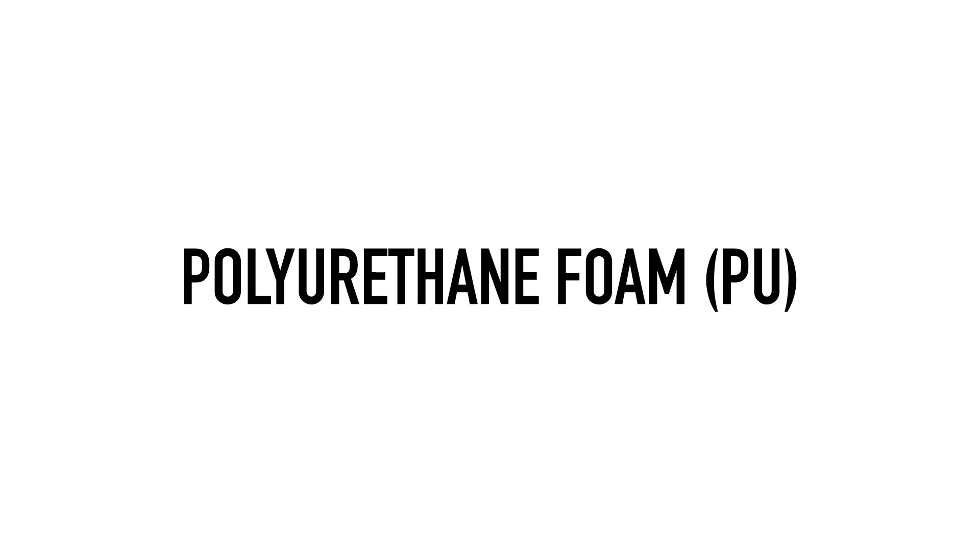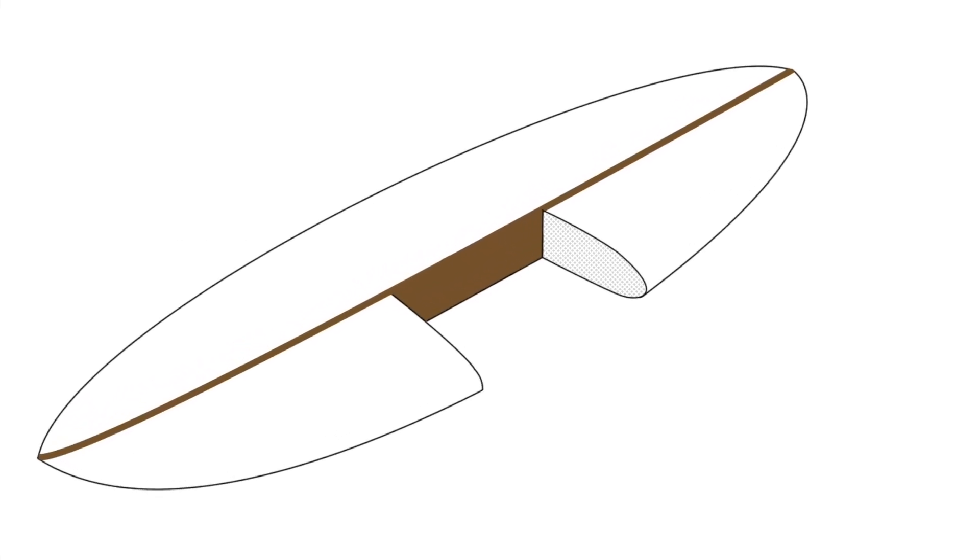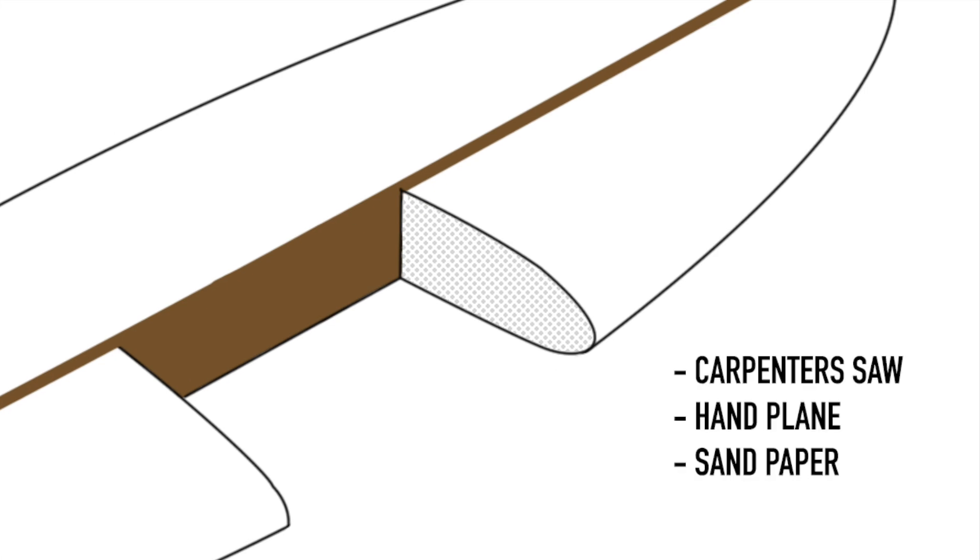Polyurethane foam has been the standard core material since its creation in the 50s. Due to the handmade nature of surfboards at the time, shapers were looking for something lighter and easier to shape than wood. Polyurethane foam is wonderfully easy to work with due to the fine structure of the material, so shapers can easily make micrometer adjustments using standard woodworking tools.